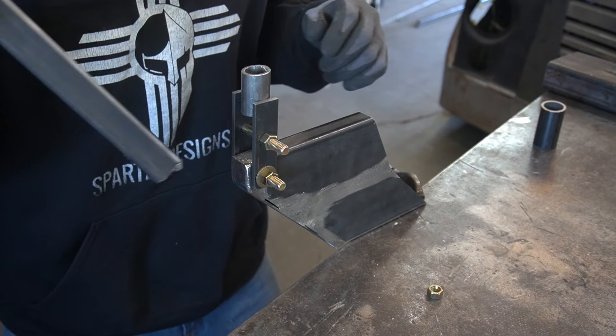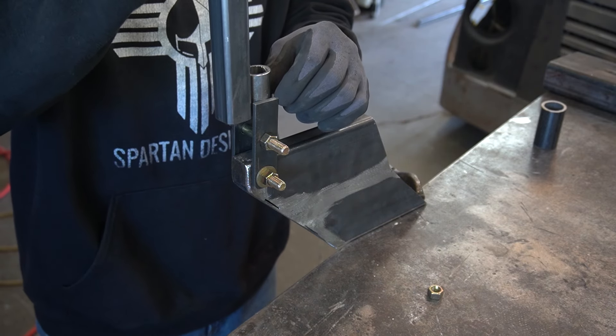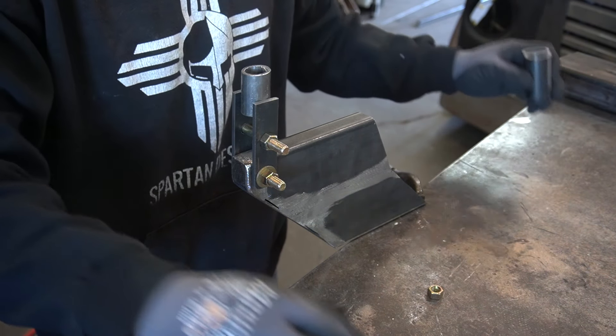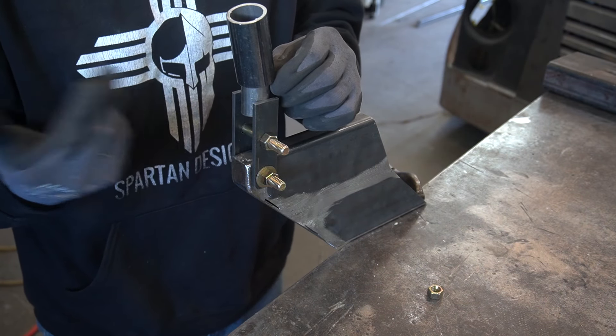My original plan for the handle was just to slip some square tube right in between these linkages and then weld it up and use that as my handle. But I have the handle for the other gathering tool that slides in a tube, and I think I'm going to just build this one the same way.